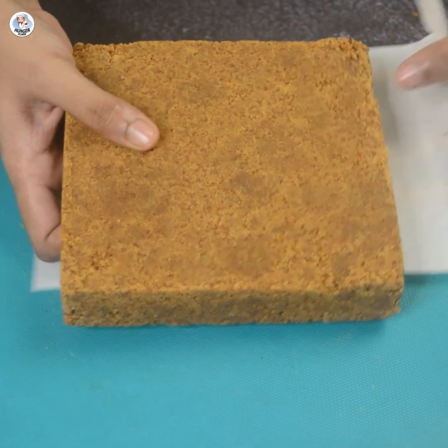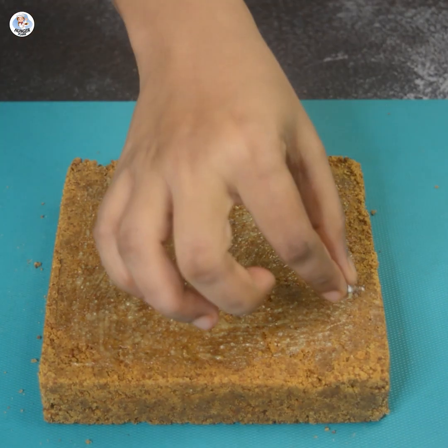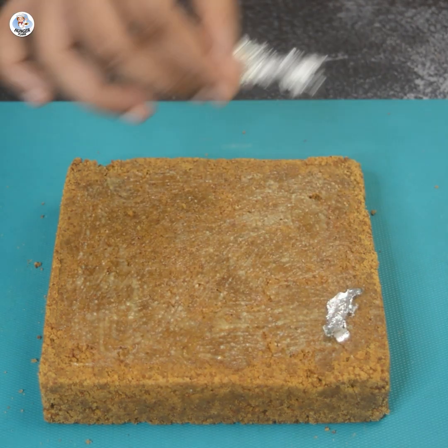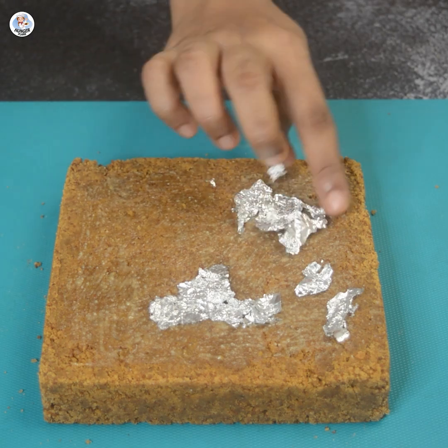Then apply ghee on top of the Mohan Thal and add the silver varak. Cover it. Adding varak is completely optional, but that is how it is done in the mithai shop.